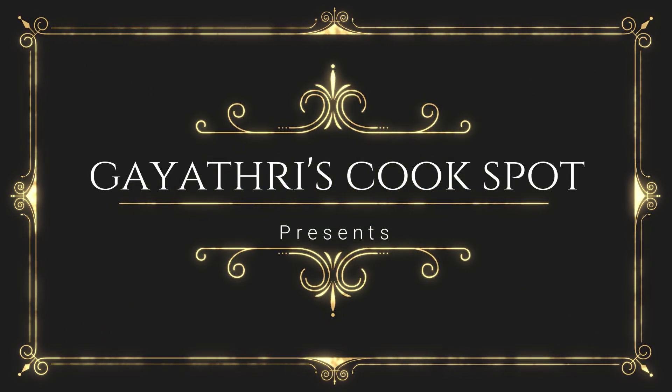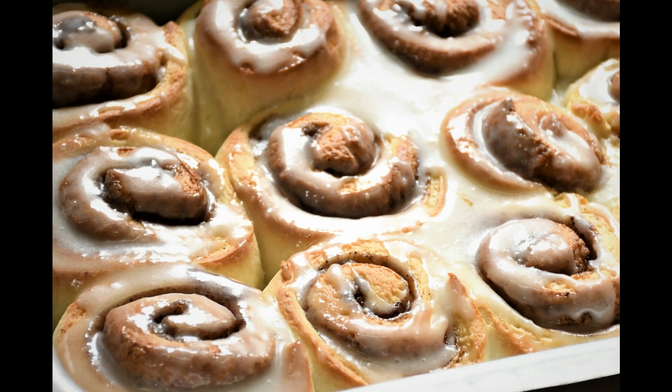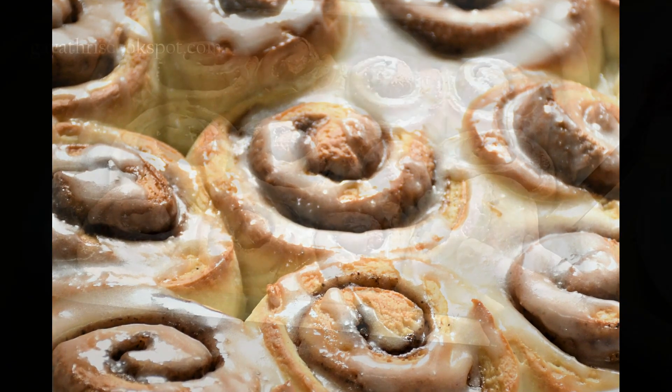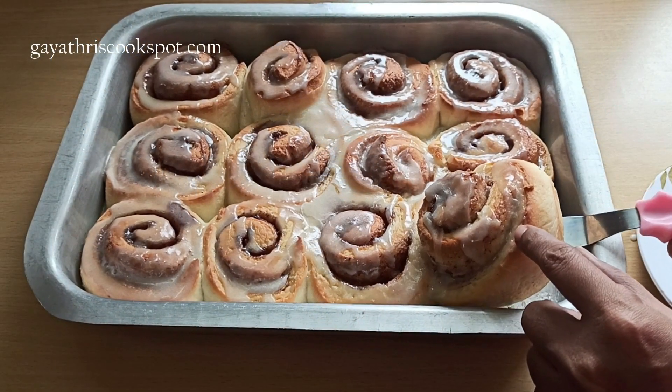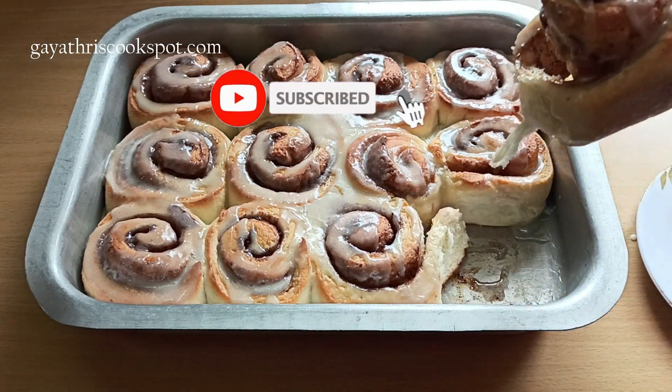Welcome to Gayathri's Cook Spot. I am Gayathri Kumar and today I will show you how to make these buttery soft cinnamon rolls which are egg free too. These are really soft in texture and taste absolutely yum.